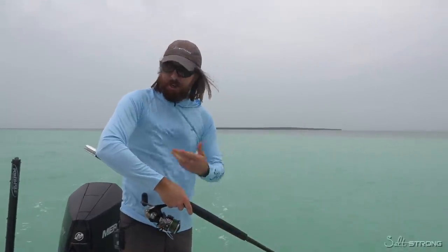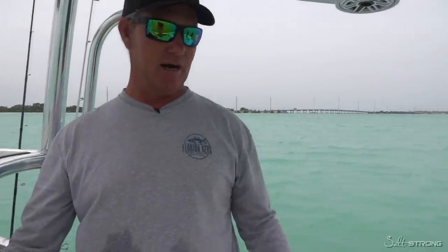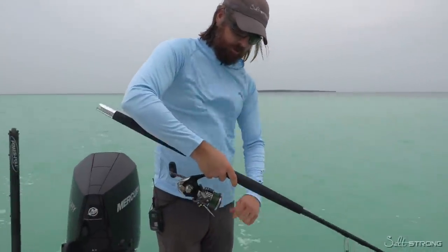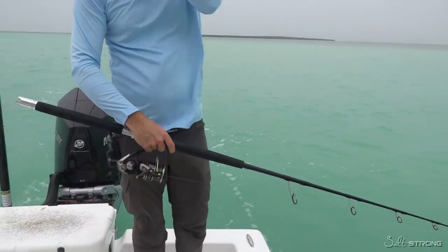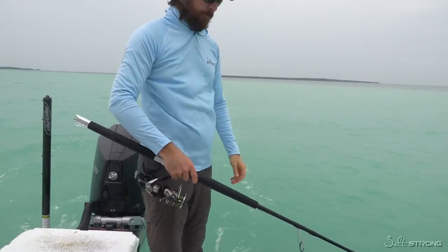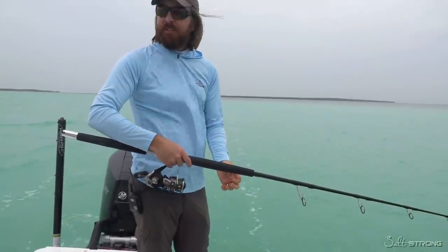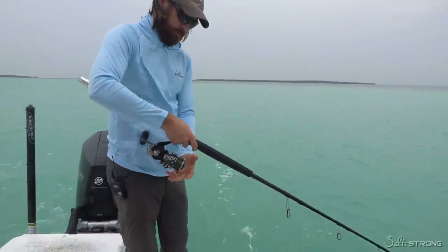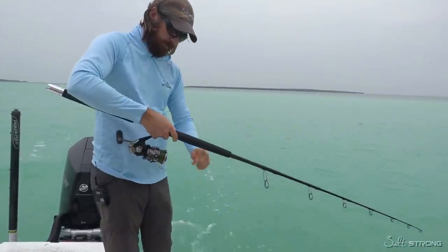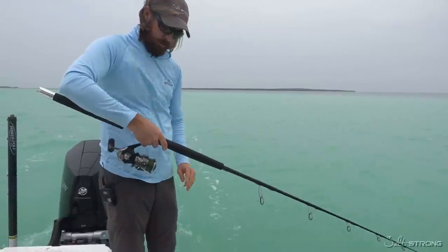Braid is not nearly as easy — it's not nearly as easy as mono. Mono spins quick; you let it out behind the boat and it unspins quick. Braid, not so much. Interestingly, with braid it's not hard to spin it, but it is hard to unspin it, whereas mono spins easy and unspins easy. The good news is that braid performs better when it does have twists — it's not quite as bad for braid, but it's still not good. Because there's no memory in the braid, you don't have the issue of it wrapping around the rod tip and breaking fish off, or creating all the problems that mono does when it gets twisted.